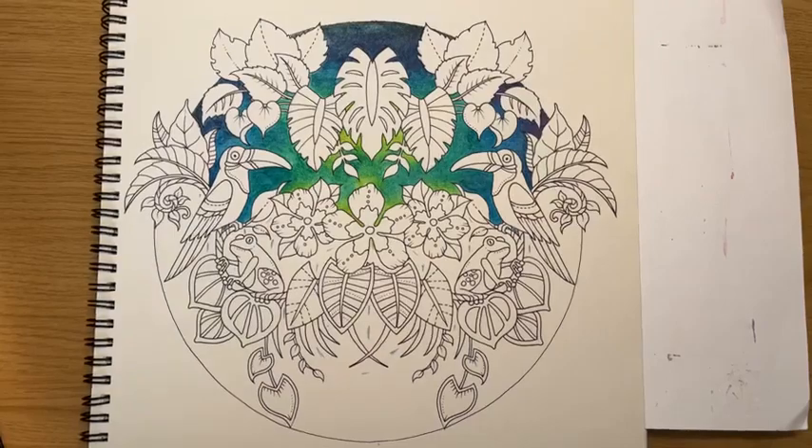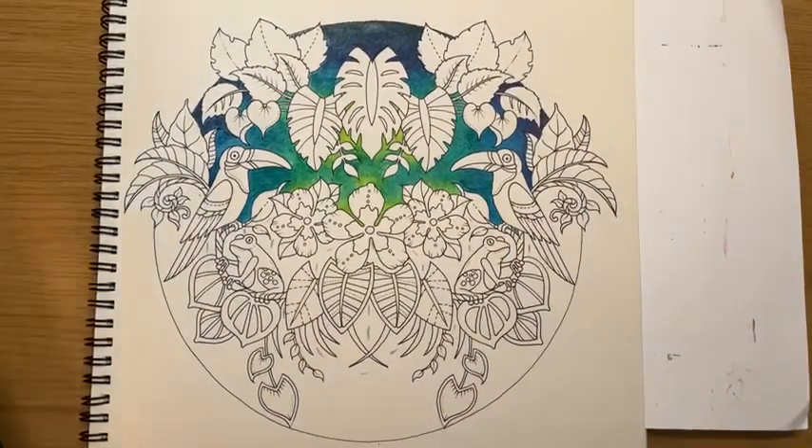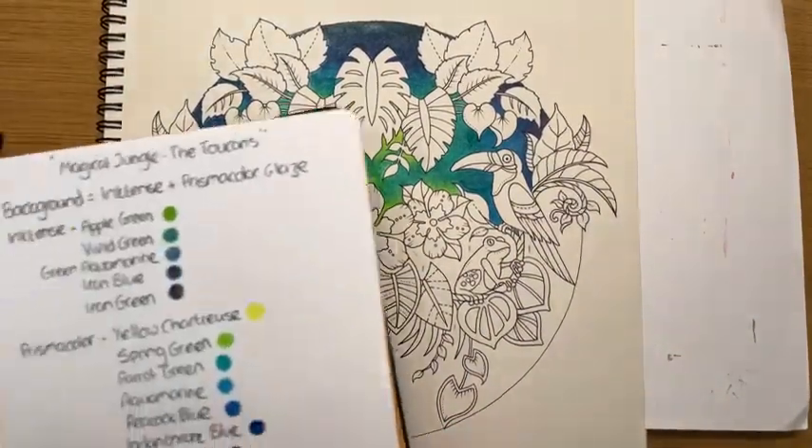Sylvia used a plate for her circle. The last time I used a plate for a circle, it was the wonkiest plate I'd ever seen in my life, and I didn't realise until I'd drawn it. Compass is only for me for now.